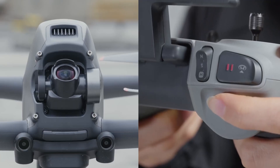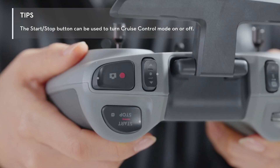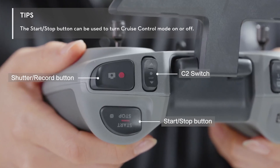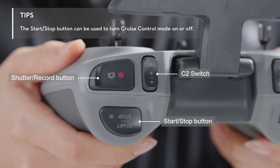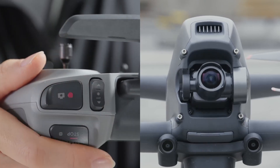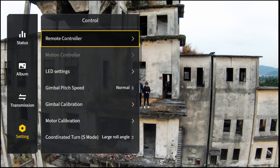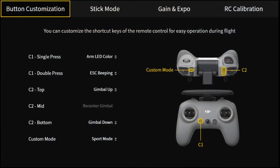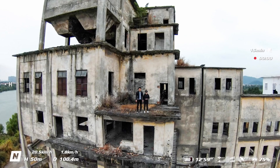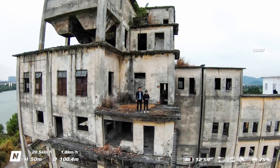Toggle the gimbal dial left and right to adjust the gimbal pitch. On the top of the controller, you will find the customizable C2 switch, shutter record button, and start/stop button. The C2 switch is set to control gimbal movements by default. You can customize this button's function by going to Settings > Control > Remote Controller on the goggles interface. Press the shutter record button once to take a photo or to start or stop recording. Press and hold to switch between photo and video modes.